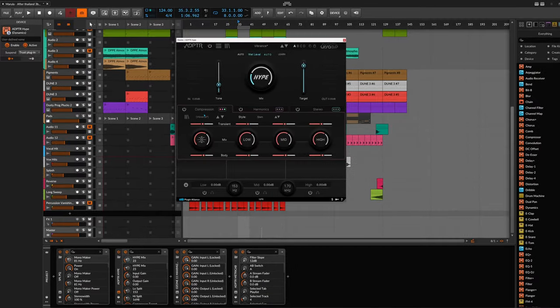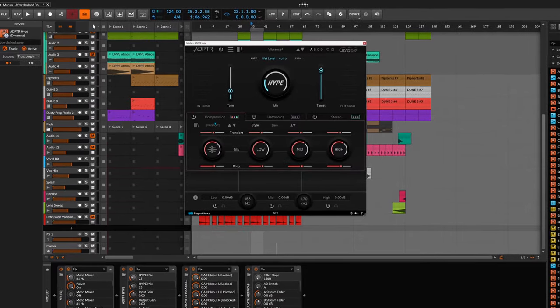I'm going to cut it there. I didn't want to get into the technicalities as much as I wanted to show you how this can be a really useful tool when it comes to your mixes. I think this is going to be incredibly versatile, and especially for the kind of music I'm doing, I really like the tone and sound of this processor — they've done a fantastic job. Go and check out Hype from Adaptive Audio and Ursa DSP from Plugin Alliance. Hope you guys enjoyed the video and found it useful. Take care!